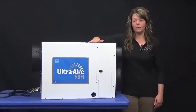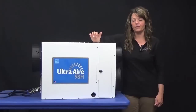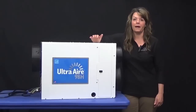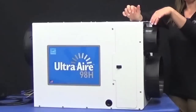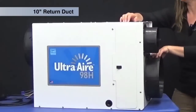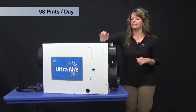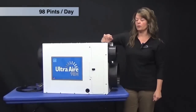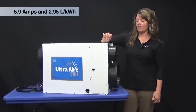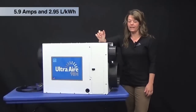This unit is Energy Star rated and is the most energy efficient whole house ventilating dehumidifier in the 90 to 100 pint category. The unit features a 6 inch fresh ventilation duct, a 10 inch return duct, and a 10 inch supply duct. It does 98 pints of water per day with an amp draw of 5.9 and an energy factor of 2.95 liters per kilowatt.